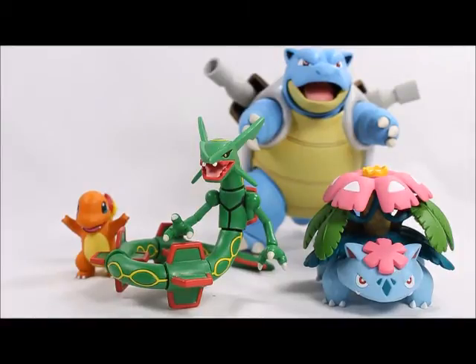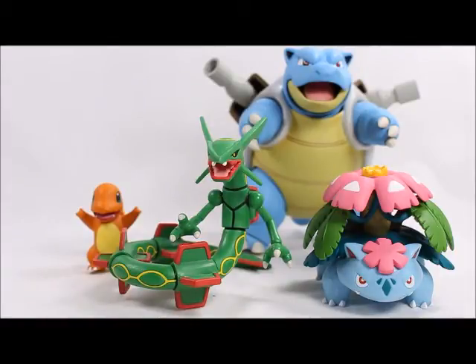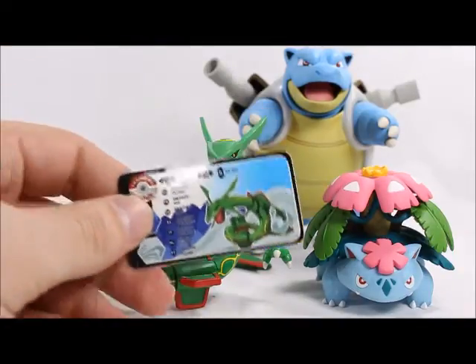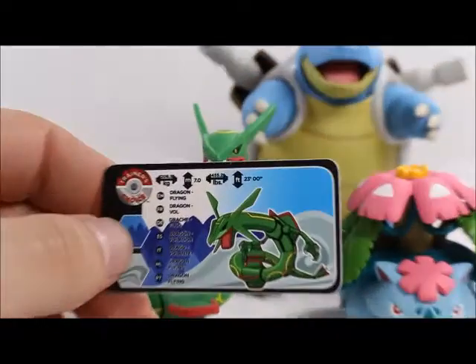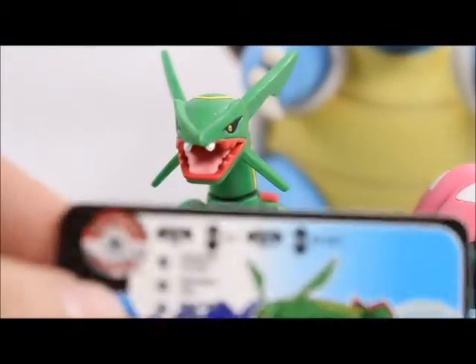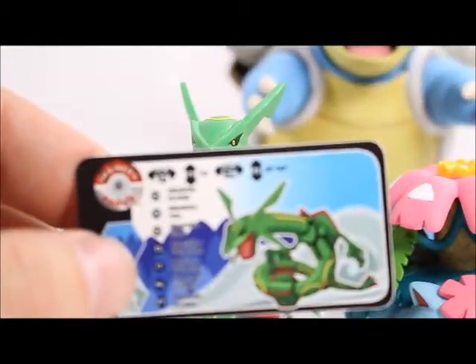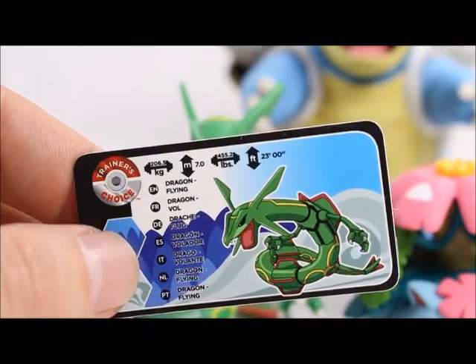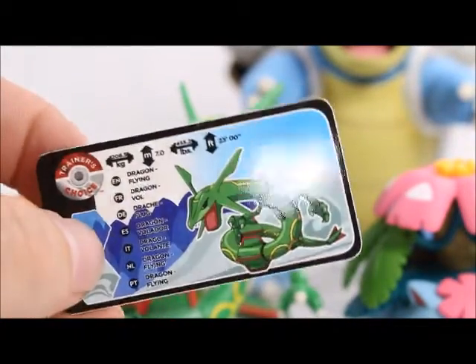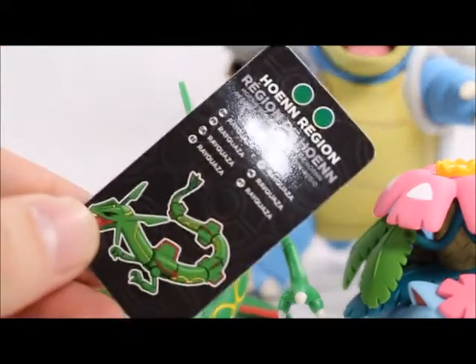Venusaur and Rayquaza — Rayquaza is much bigger in real life, and of course Venusaur should be much bigger than Charmander — so they're not really to scale. But they are getting bigger; they all used to be really small. Before, we'd get a Venusaur the size of Charmander, so there's a little bit of scaling happening. He does come with a little card that tells you how big he is — 23 feet long, 455 pounds. He's Dragon/Flying type, and they include his name in different languages.